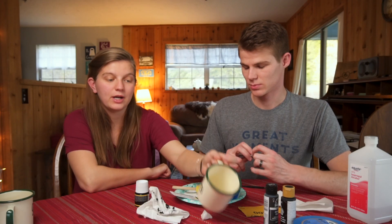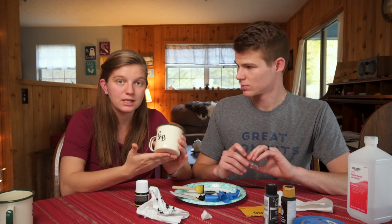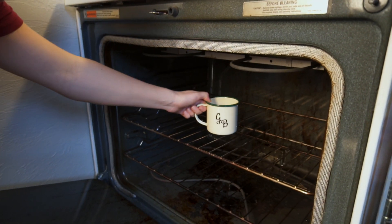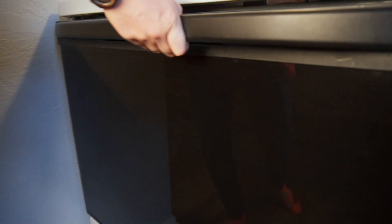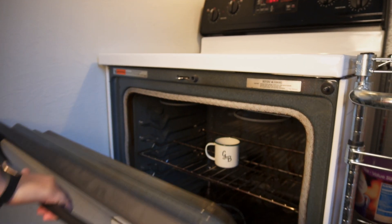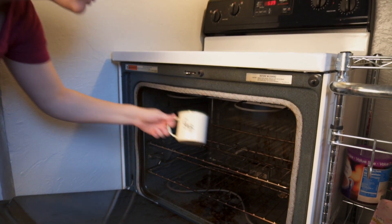Once you've let it dry for 24 hours, stick it in your oven. Let it rise to temperature and heat it up to 350 degrees for 30 minutes. Then turn the oven off and let the cup cool down inside the oven. Then you can take it out and you're done.